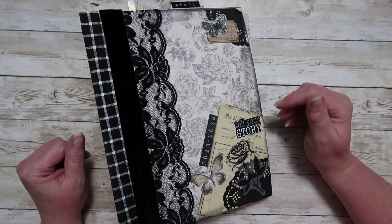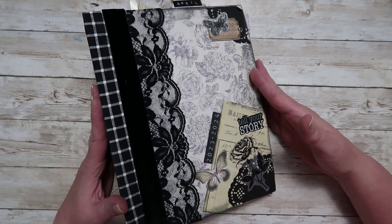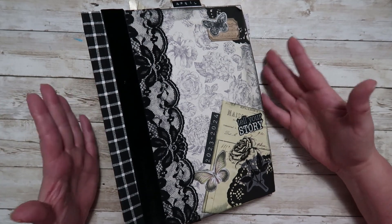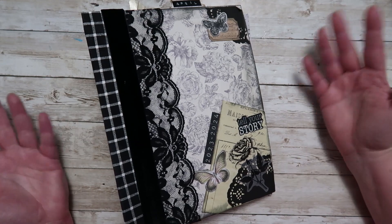Hey guys, it's Rhonda. Welcome back to my channel and welcome back to part two of creating my No Sew Junk Journal. I have part one already up. I apologize for how long it has taken me to get part two up. This is the third time I have filmed this video — third time's a charm, right?